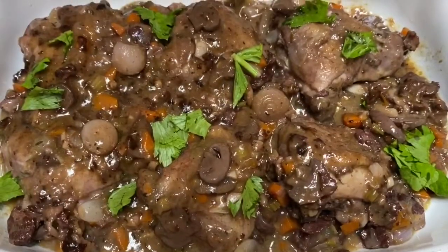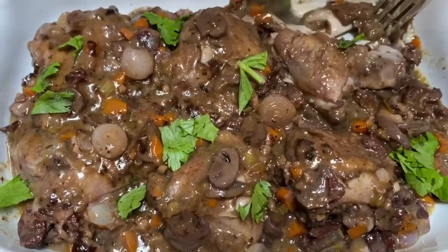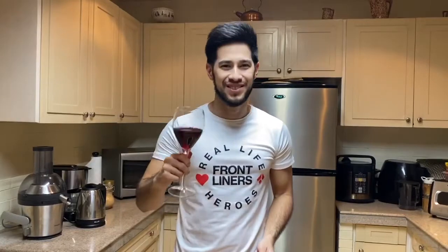Now guys, our Coq au Vin is finished and now we can try it. Wow, the chicken is so soft. The taste is amazing guys, you must try this dish. I think the wine was the key — always use a good red wine to make your dish taste better. And I think all the ingredients really blended well. It's an amazing stew. So guys, please try this Coq au Vin. Thank you so much for watching. Hope to see you in my next video. Take care and cheers.